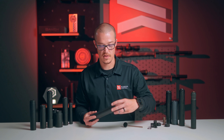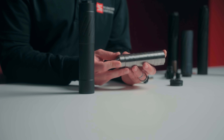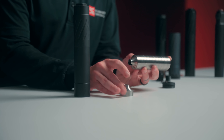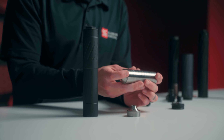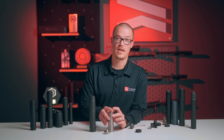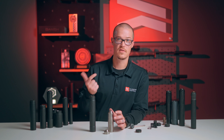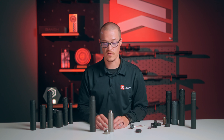The baffles themselves come out — there are 12 baffles inside. One of them is different than the others. The baffles key and index into each other, so you just want to make sure they're locking into the next unit. Being titanium, you can clean them with an ultrasonic cleaner, tumbler, gun solvent, and a brush. There are a lot of different ways to clean the Banish 46 V2.